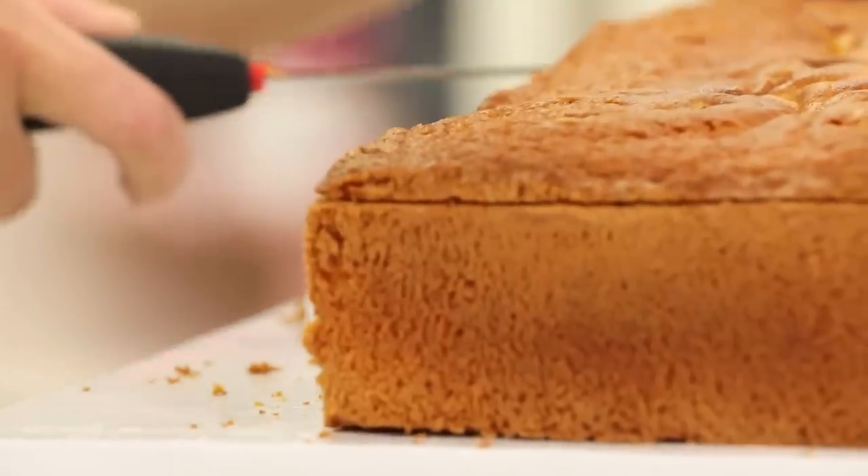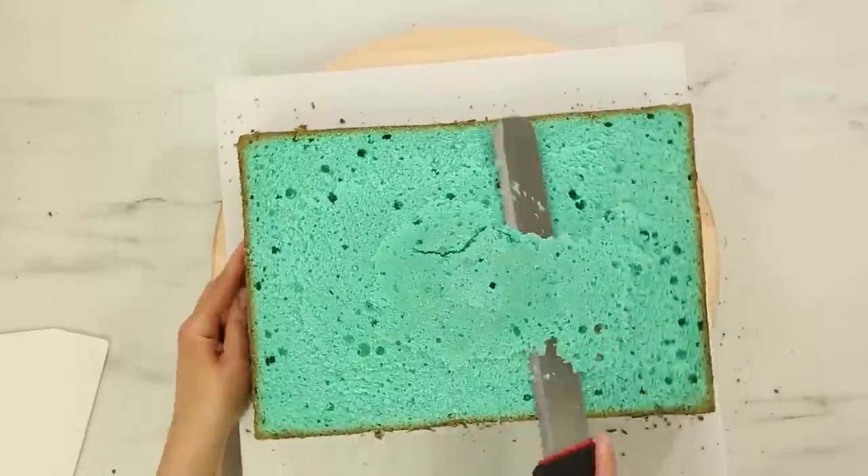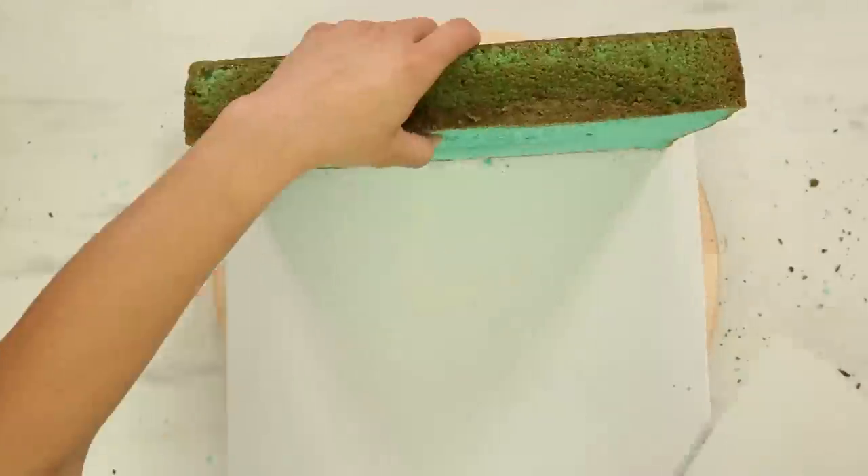To create interest on the inside of these boots, I actually dyed the cake batter yellow and teal. Just because they're fun and childish, so I wanted some color in there.